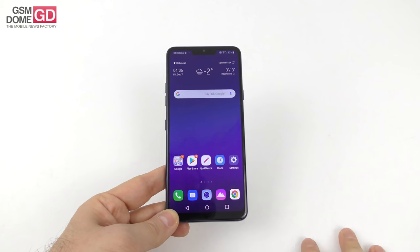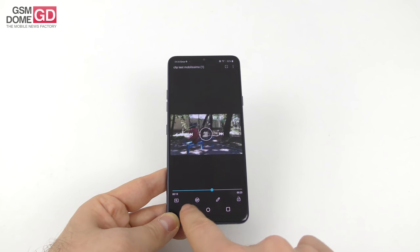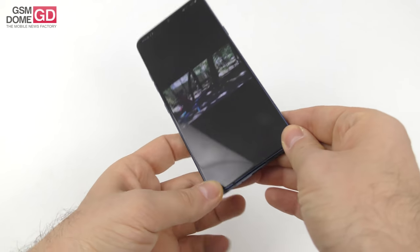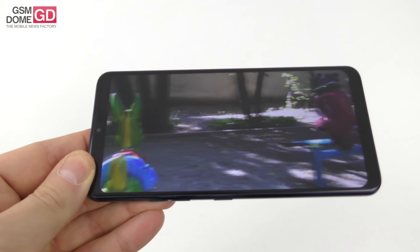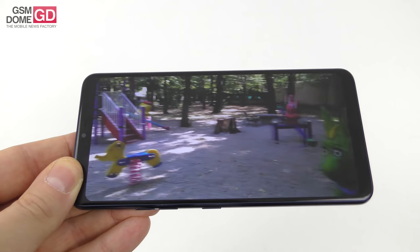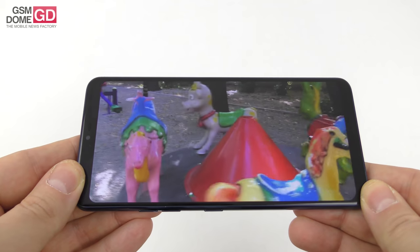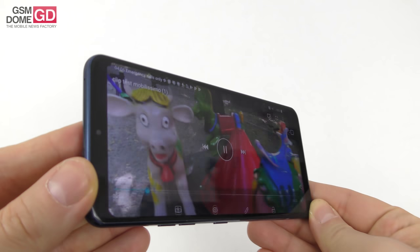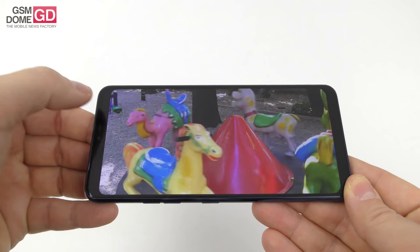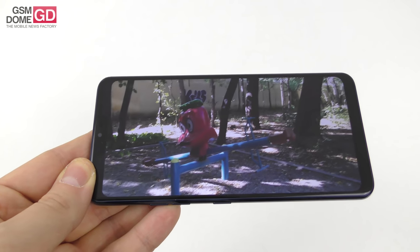For the actual viewing experience, I checked out our typical test video. You can see curved corners which increase immersivity, well-calibrated colors, pretty nice brightness, not bad contrast even in sunlight, and wide view angles. I found that the blacks are a bit gray — the black isn't very deep. And once again, the notch doesn't bother me. The player here also offers you the option to make a GIF or do some editing on the spot.